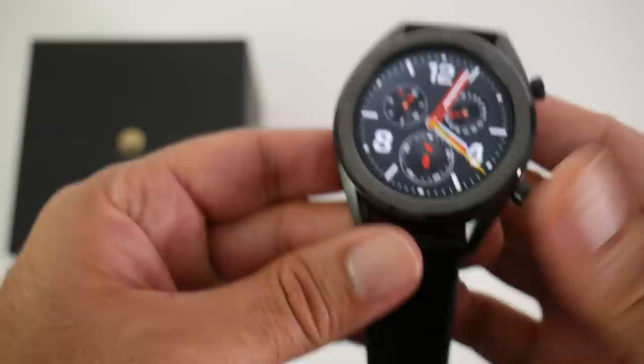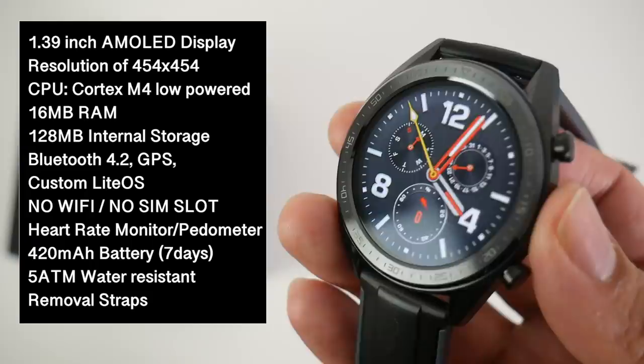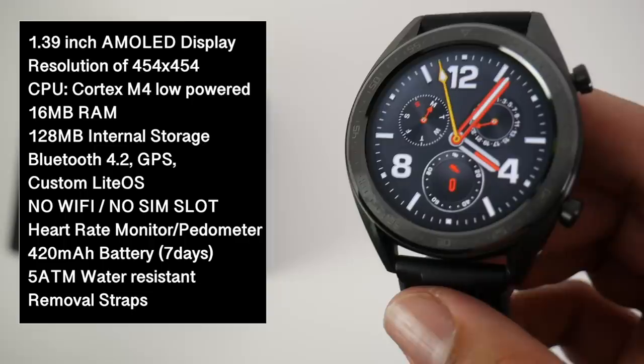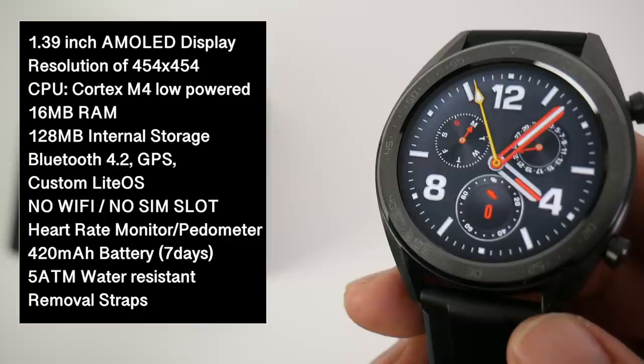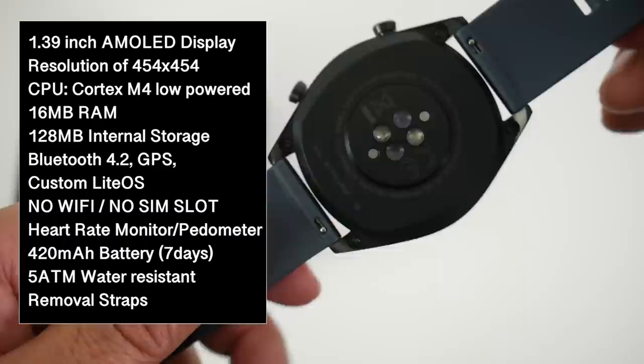The design and build quality look very nice indeed. The watch body is made from stainless steel finished in black and looks very premium. It has a 1.39 inch AMOLED display with a resolution of 454 by 454. The CPU is a low-powered Cortex A4 with 16 megabytes of RAM and 128 megabytes of internal storage, running their own custom OS called the Light OS. There is Bluetooth 4.2 with GPS, however there is no built-in Wi-Fi or SIM card slot. The 420 milliamp battery promises up to 14 days of battery life with normal usage, which is quite incredible.